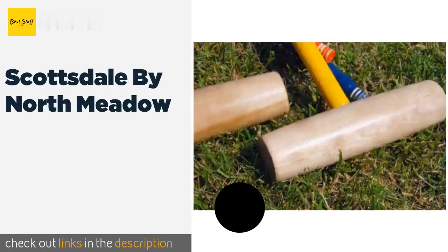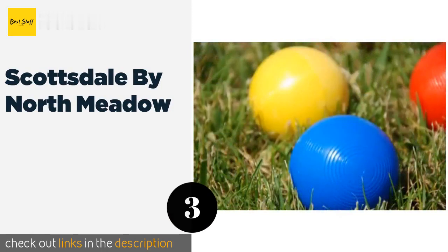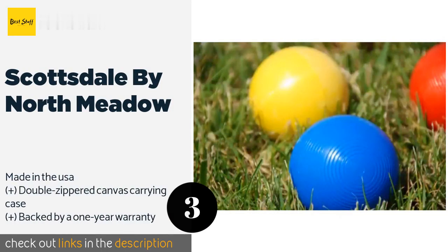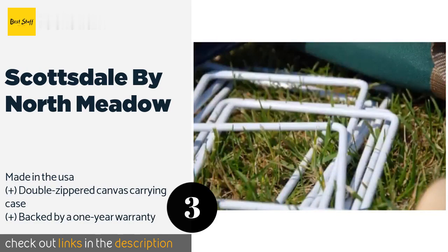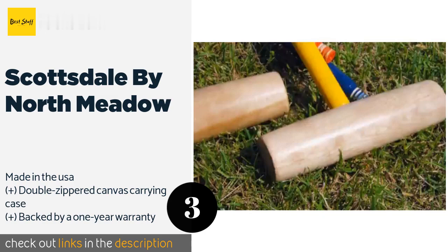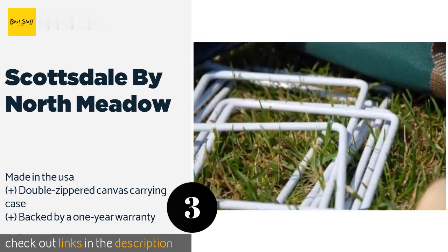The next product is the Scottsdale by North Meadow. It includes 6 30-inch mallets with matching polymer balls and goal stakes, and the powder-coated steel wickets have their own storage bag. Plus, it comes with a booklet explaining the rules outlined by the United States Croquet Association. The price is approximately $230.